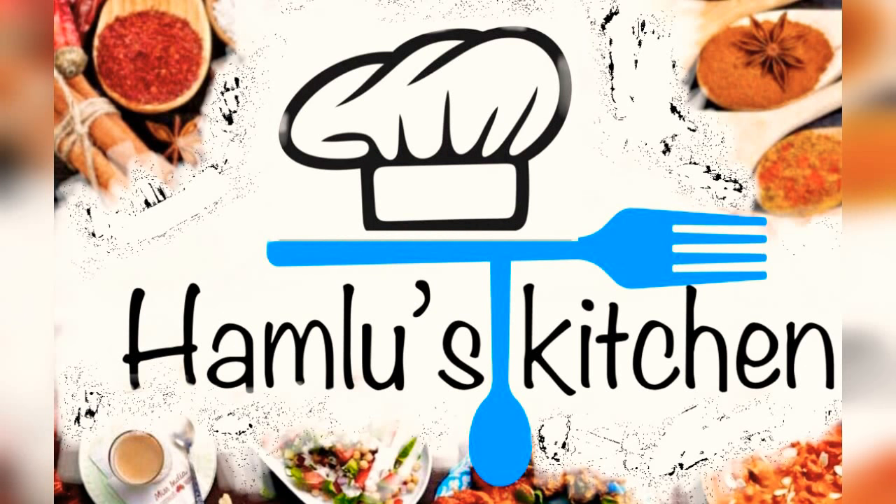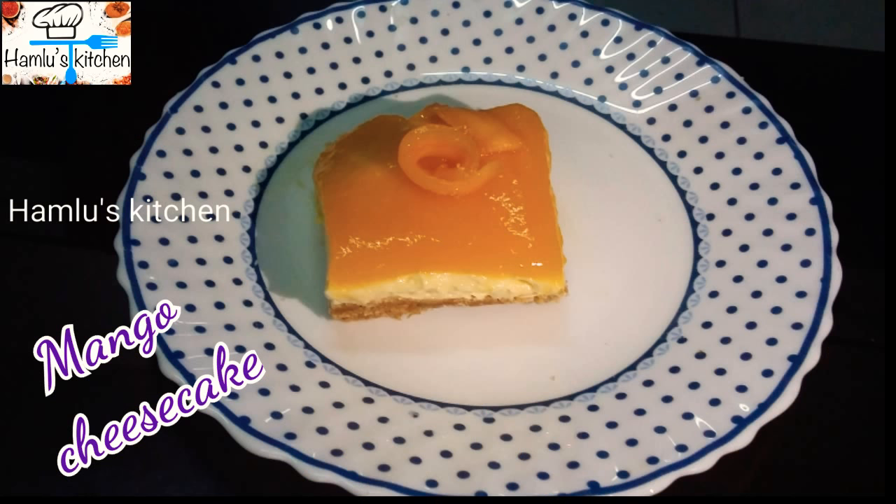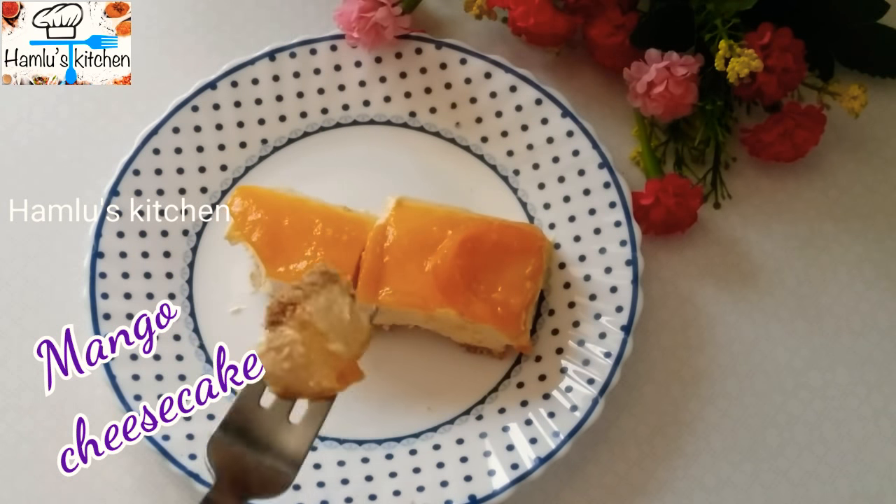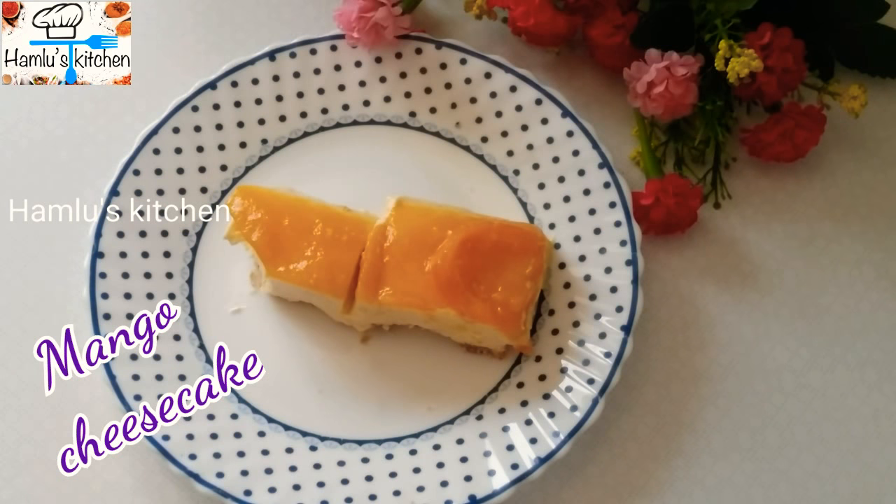Welcome to Humlu's Kitchen. Today we're making Mango Cheesecake. I put this cheesecake in gelatin and China grass.